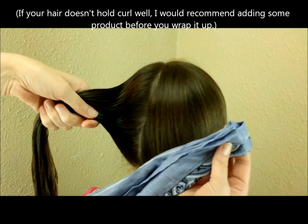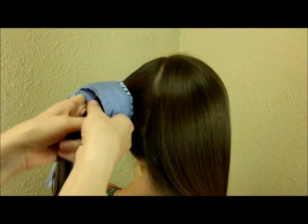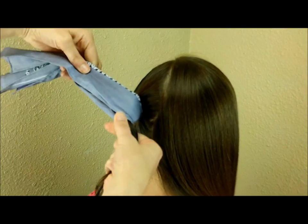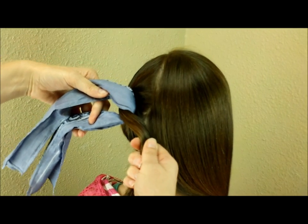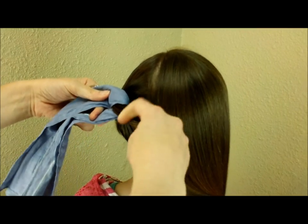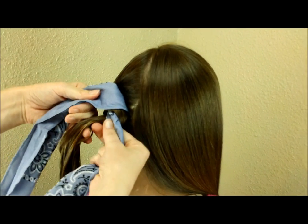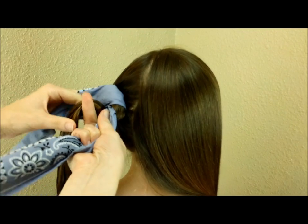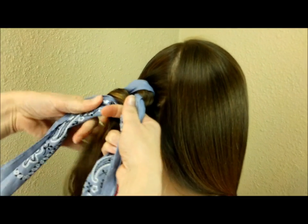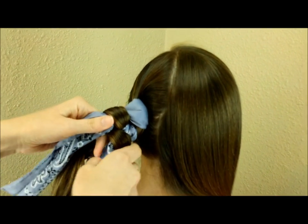With the first section of hair ready, fold the bandana in half and wrap it around the top of that section so the ends are pretty much the same length. Then take the hair and make a figure-eight braid, or infinity braid: wrap the hair around one side of the bandana, bring it up through the middle, then wrap it around the other side and bring it up through the middle. Just repeat this all the way down.